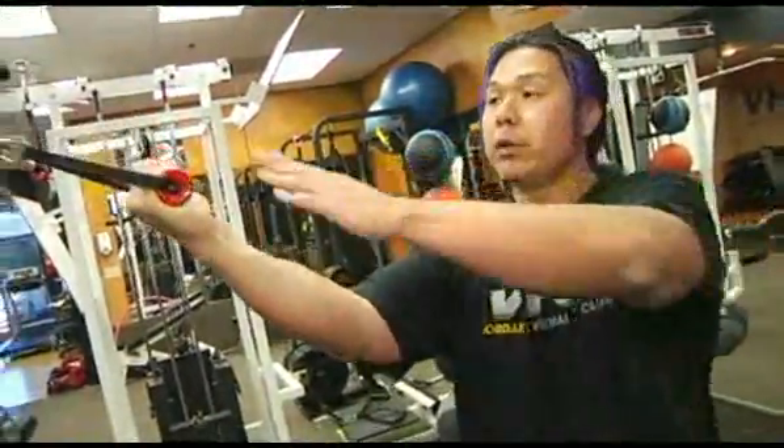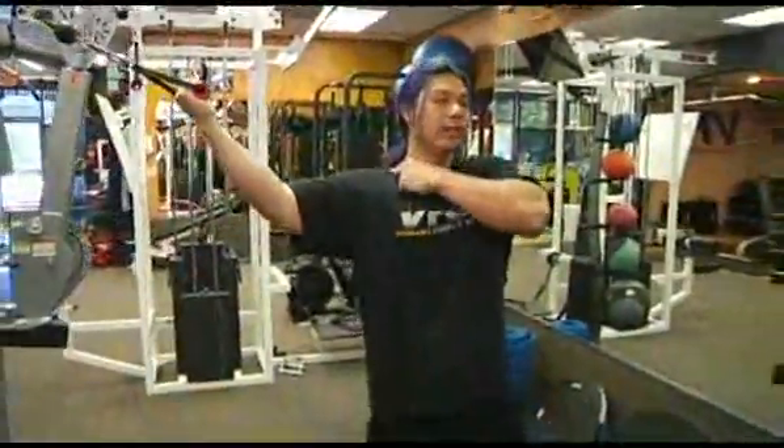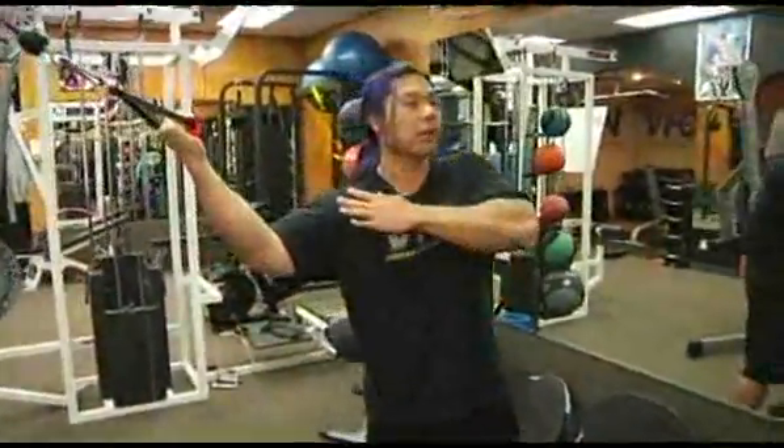Make sure you line up your wrists, elbows, and shoulders with that pulley. Go ahead and bring your elbows up, relax your trap muscle, bring your elbows a little lower, and put less pressure on your shoulder.